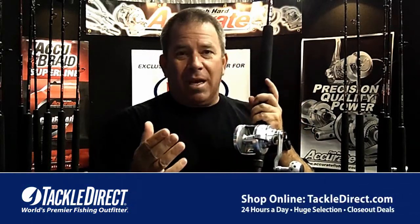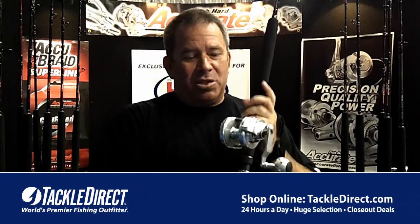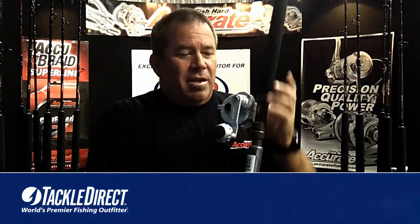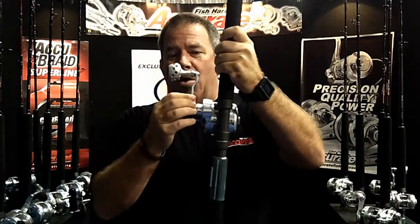This reel is perfect for stacking braid. Stacking braid means using 65-pound on the bottom and 80-pound on the top — you can tackle bigger fish, 100, 150 pounds. I've seen people catch 200-pounders on this. This is our single speed with the wiffle ball handle, and you can see the power arm on it.